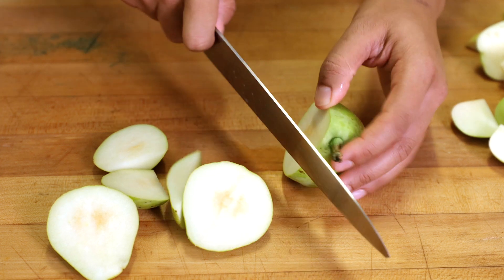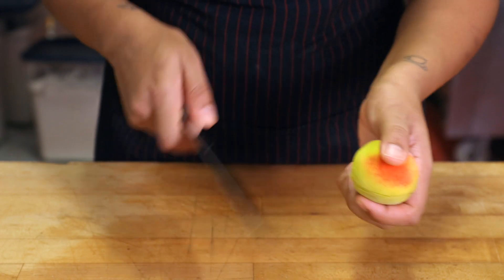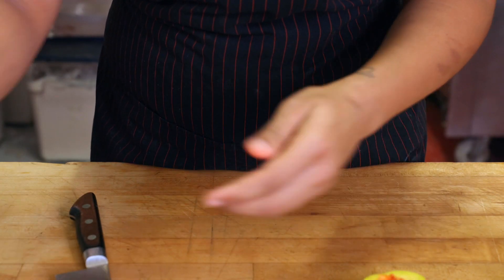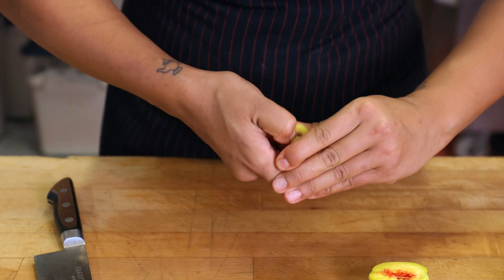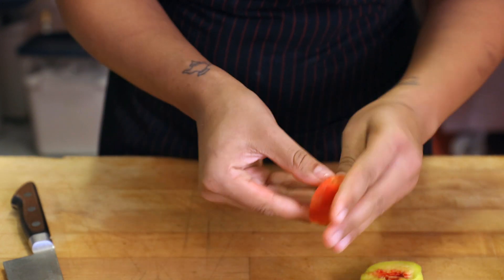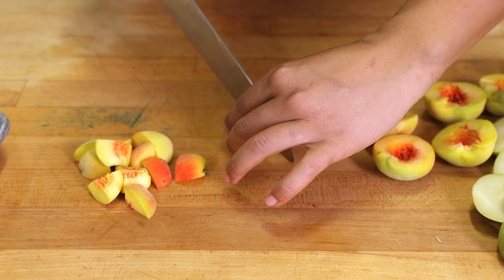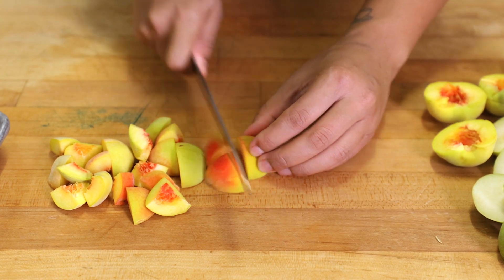You can use a bunch of different fruits for this — it doesn't have to be necessarily what I'm using. When cutting a peach, it's probably fine to use a smaller knife. Just cut along the side, twist it, and then you'll be able to pop out the pit. The biggest thing when dicing your fruit is trying to get everything consistent so things cook at the same rate. The peaches are a little softer than the apples and pears, so I'm going to cut the apples and pears a little bit smaller so they cook at the same rate as the peaches.